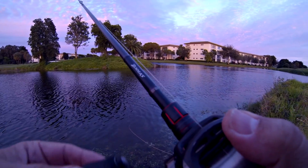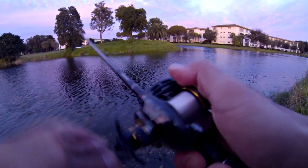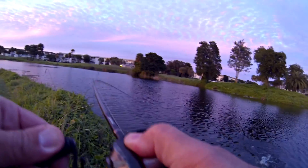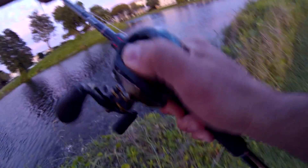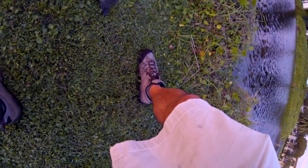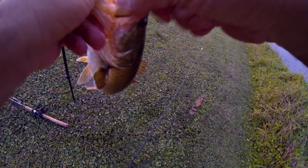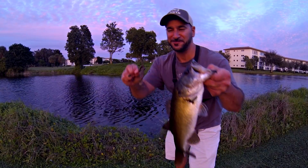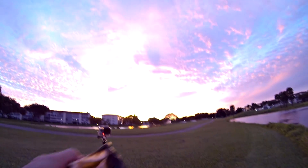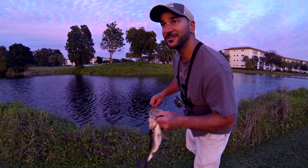I swam it back in and got another one of the bigger fish of the trip! I was getting ready to come up out of the weeds and I swam it in really, really hard — and there we go, another fish on the Texas rig. I wasn't working it like a Texas rig — I was swimming a baby brush hog, and there it is! Awesome baby brush hog, and look at this beautiful sunset guys. Is that not the most gorgeous scene ever? Florida all day long.